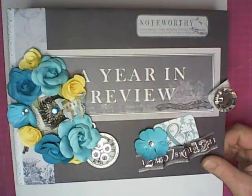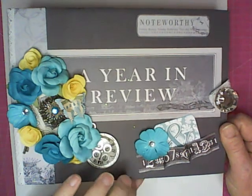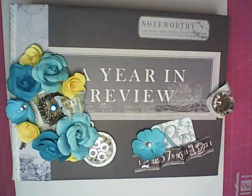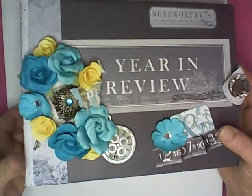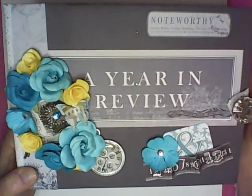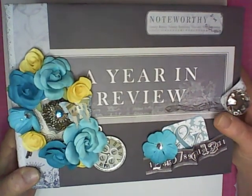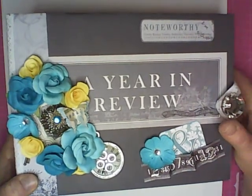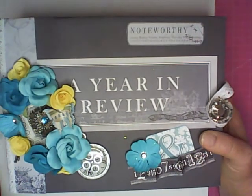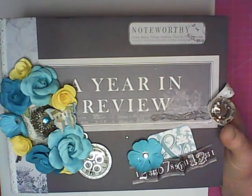This is more of a journal type year in review. It doesn't really focus on the colors of the holidays, so you'll see that as we go. I think it turned out really pretty. It's very different from what I do, so I am prepared for all and any comments. The cover measures seven inches wide by nine inches long. There will be a tutorial that can be purchased on these pages.